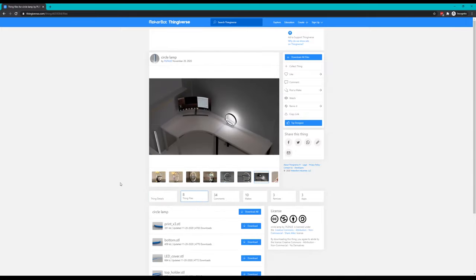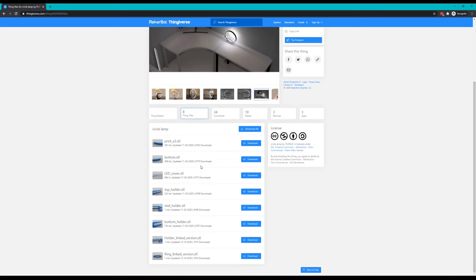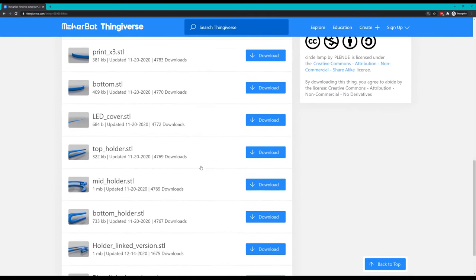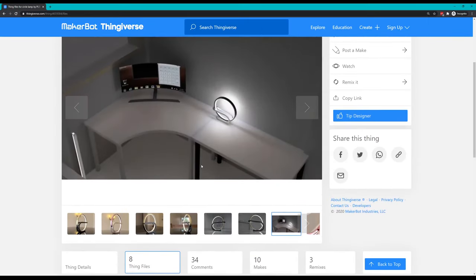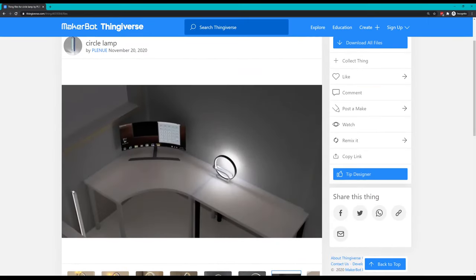Once we have a model that we want to print, we download it and normally we get one or more STL files. STL is more or less the standard for 3D printing — I've only ever gotten STL files when downloading models for printing. We have successfully acquired a 3D model.